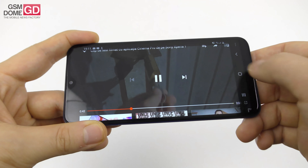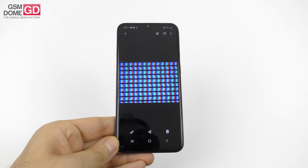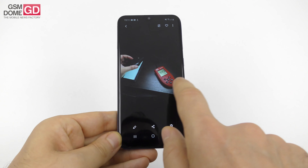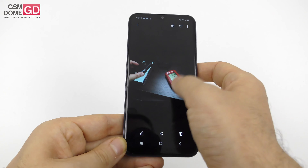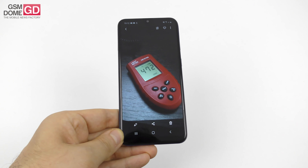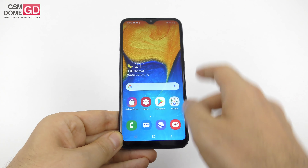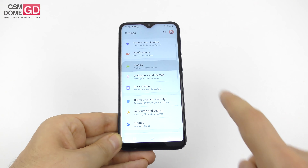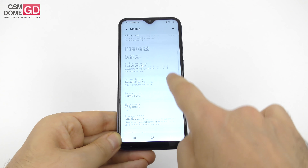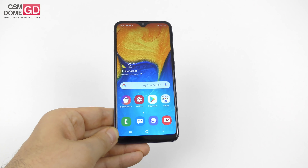Brightness is not bad and contrast in sunlight is acceptable. Pixels have an RGB stripe arrangement. We put the screen under a microscope to confirm the pixel arrangement, then did a brightness test with a lux meter achieving 472 lux units — superior to the Galaxy S10+ and Zenfone 6, but inferior to the Galaxy A50 and A40 as well as the Nokia 5.1+. You also have display settings to tweak: brightness, adaptive brightness, night mode, font size, screen zoom, and screen timeout.